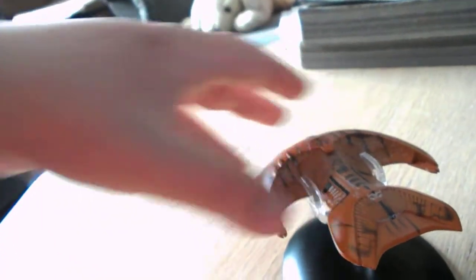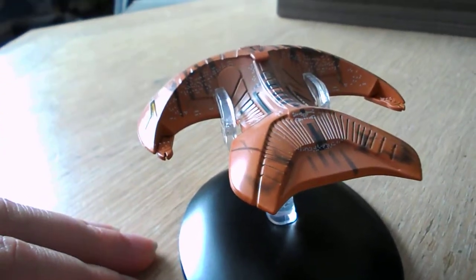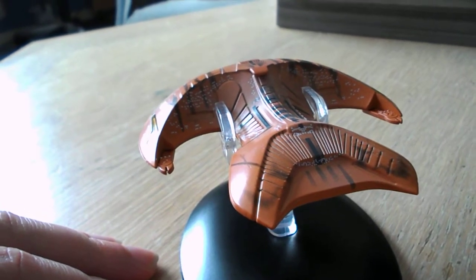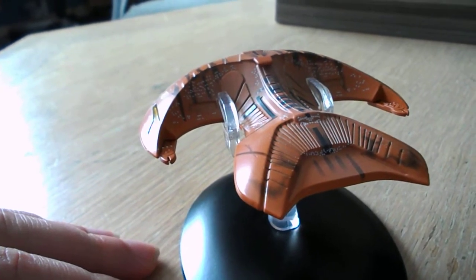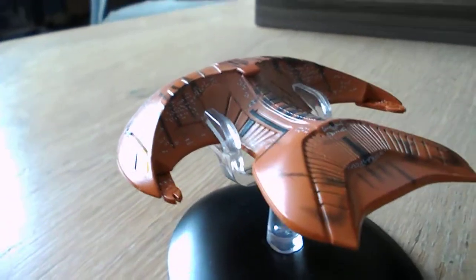It's a very lovely little model. A lot of people like the Ferengi, mostly because they're just so hilarious. When they were first introduced in The Next Generation, they were thought to be more of a threat. But they were so comical, they're not really much of a threat. They're more — I guess you could call them capitalists.